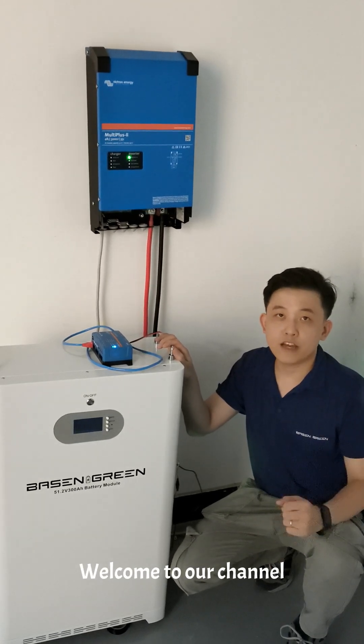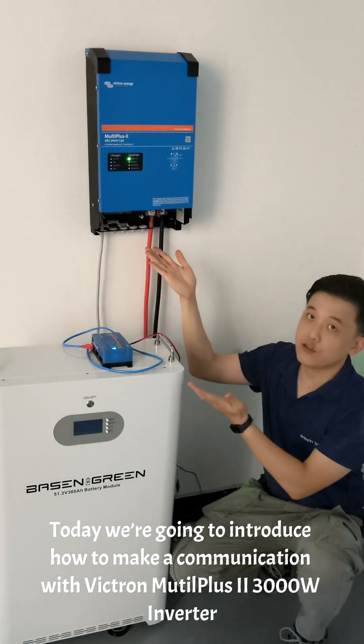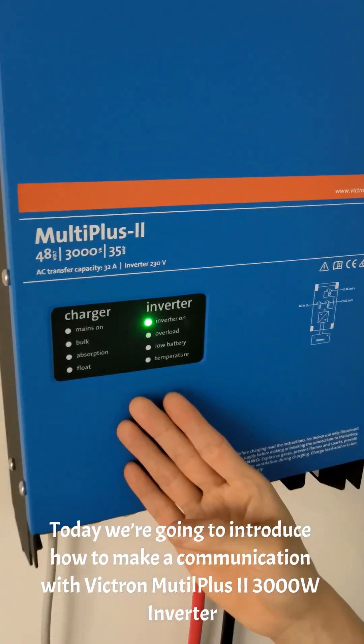Hello everyone, welcome to our channel. Today we are going to introduce how to make a communication with Victron MultiPlus 2 3000V inverter.